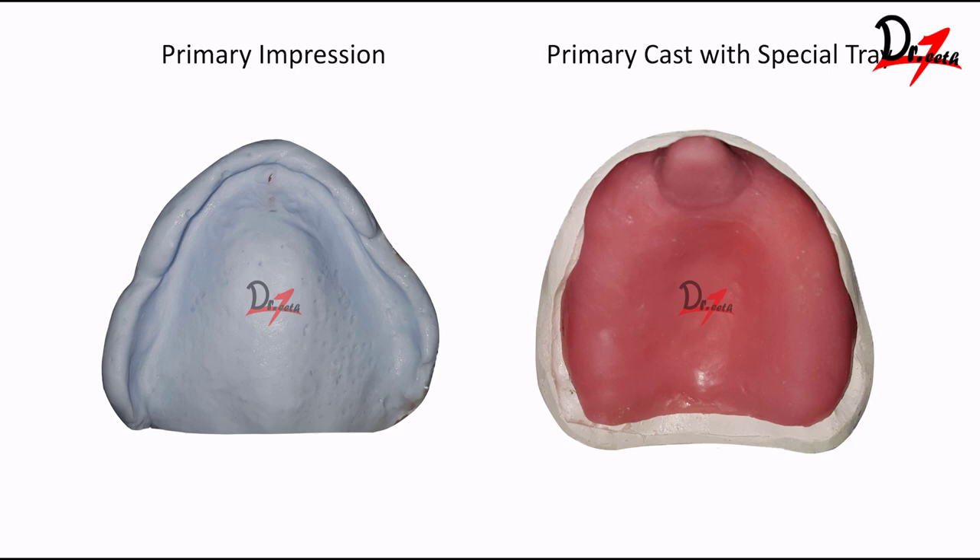Primary impression was taken using alginate. We used the old denture of the patient to take the impression. The drawback of alginate for edentulous ridges is that the flanges are not properly recorded because it is not a muco-compressive material. But in this case, since we had the old denture, it acted as a custom tray and we were able to get a proper sulcus. Then the primary cast was made with a special tray.